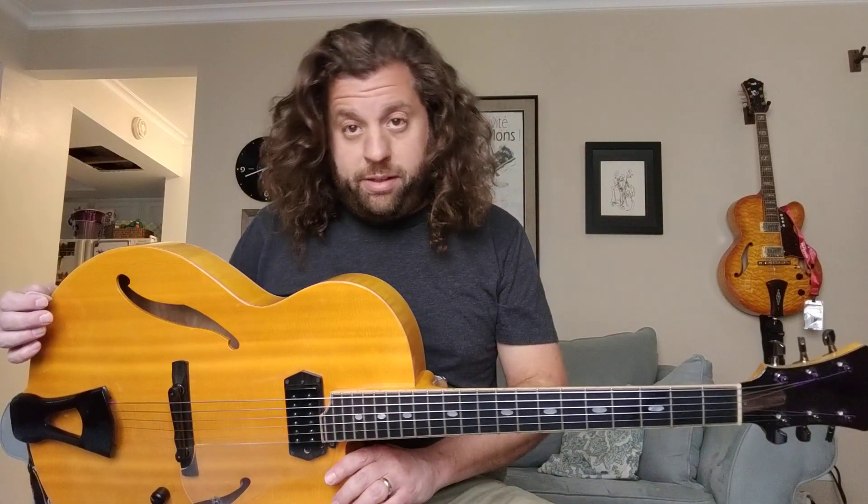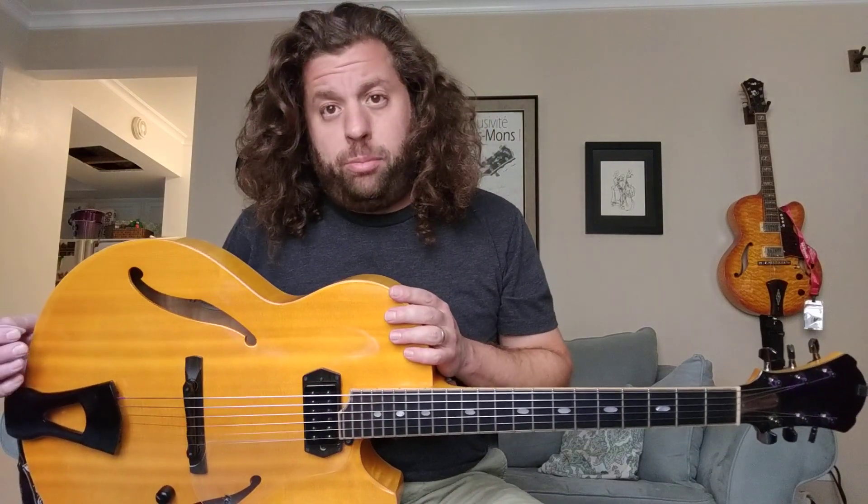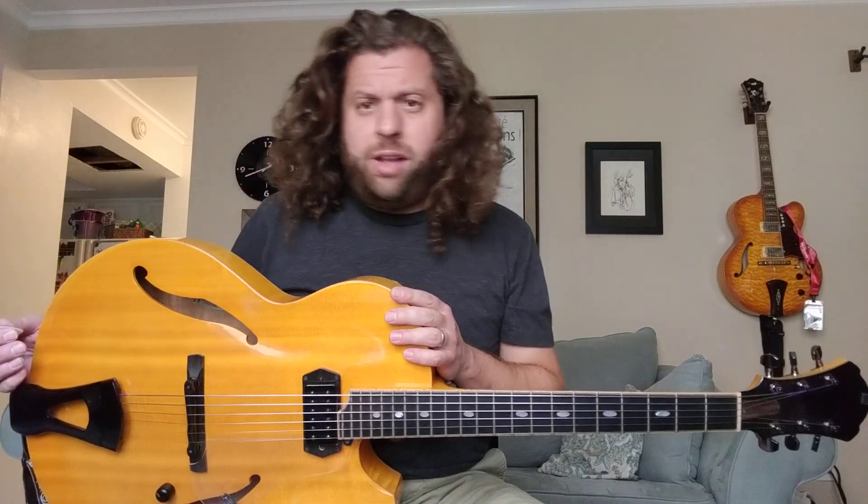I see all these videos about playing pentatonics and getting further and further away from the harmony — that can be really cool, but at the same time it can sound like a try-hard. There are so many videos on playing outside, but not a lot of tutorials about how to play inside and melodically.